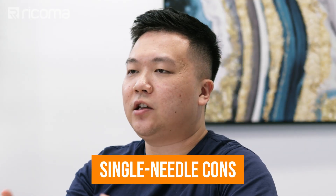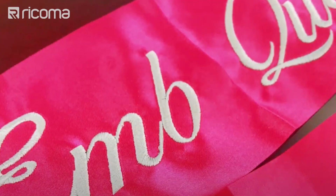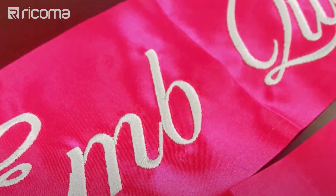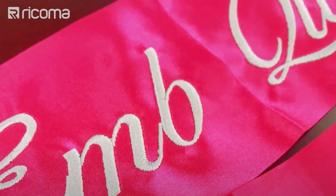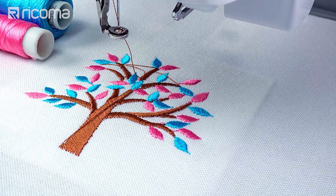Now that you know some of the pros of these single needle combo machines, let's move on to some of the cons and considerations you should keep in mind. First off, because these are single needle machines, you can only embroider one color at a time. That makes it very cumbersome to embroider multicolor designs, because every time you change to a different color, you need to re-thread the entire machine. That's why it's not really feasible to use more than four or five colors in a project — it will just be too time consuming to keep switching colors back and forth.